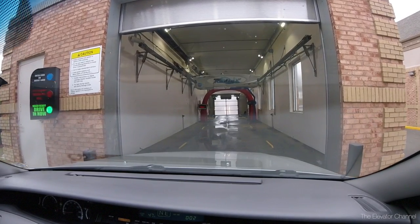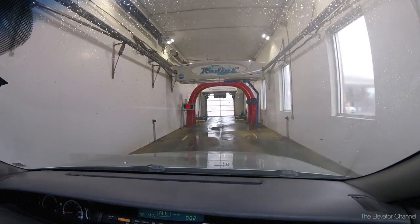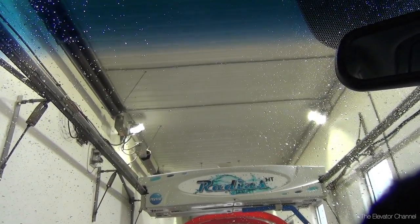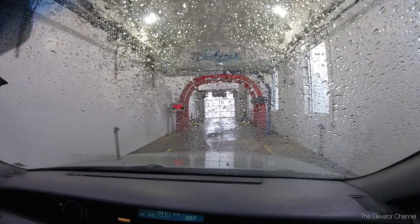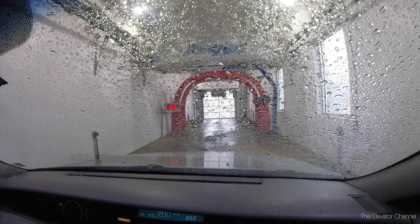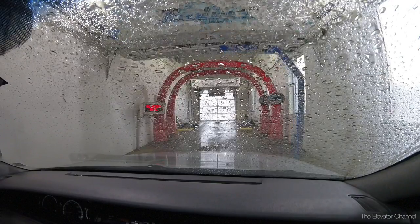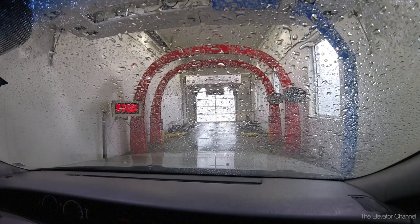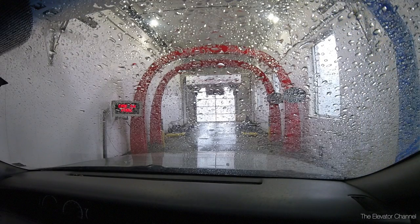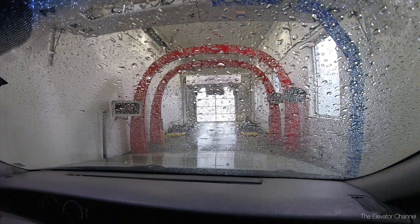Turns out this is a Ryko Radius with a really, really big bay and some arches toward the back. Very interesting. It's a Radius HT.